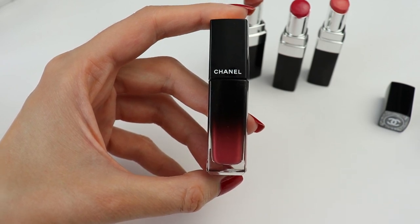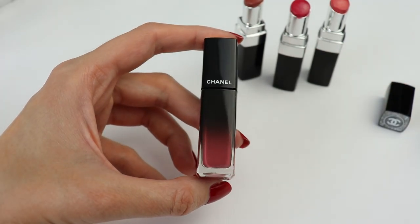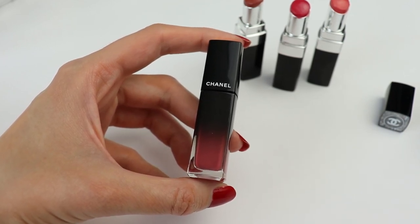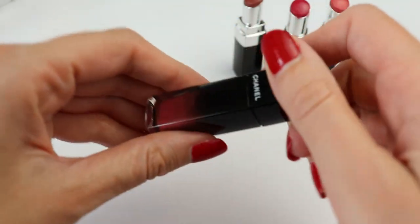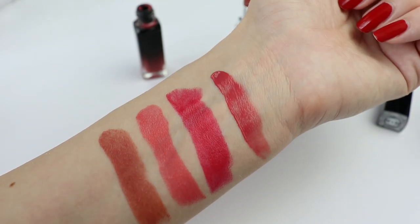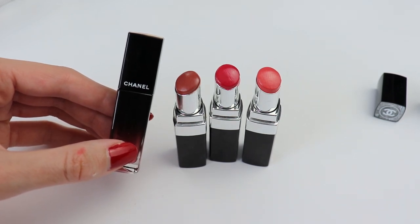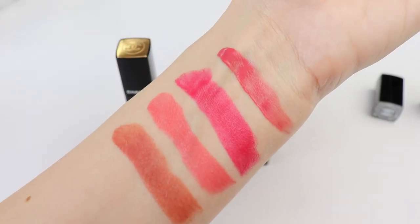Chanel recently released these lip lacquers and I have a full review with 12 swatches. Unfortunately I couldn't get a color card for the Rouge Coco Bloom, but I want to compare these new lip lacquers to these lipsticks because they are quite similar in concept — both are long wearing, high shine liquid lipsticks. The color I just swatched for you is number 64. The main difference between the lip lacquers and the new Rouge Coco Bloom lipsticks is that the lip lacquers are a lot more long wearing.